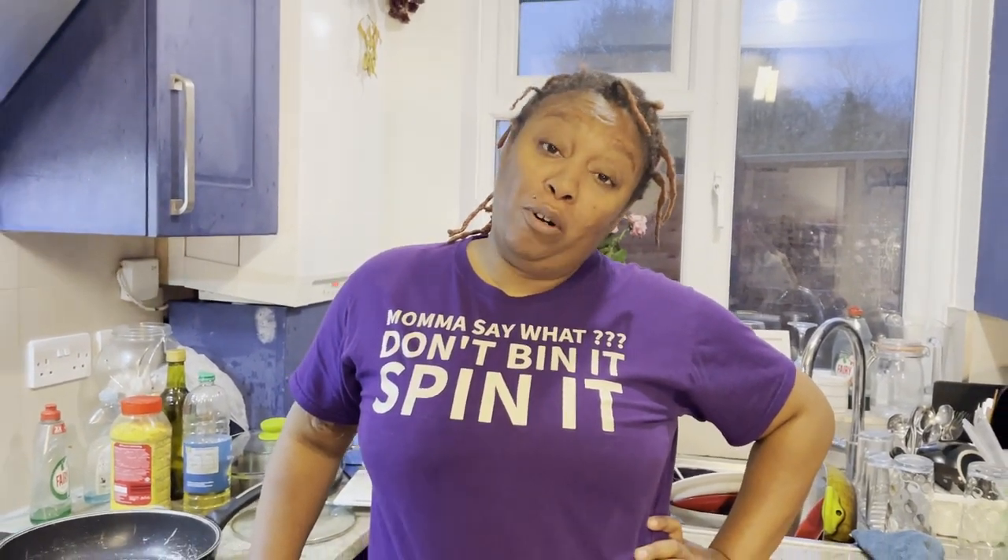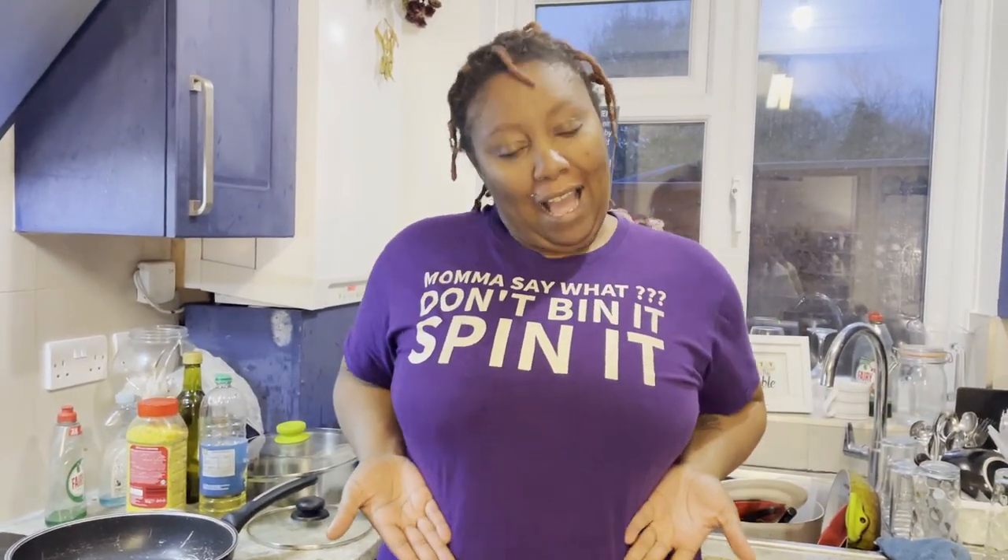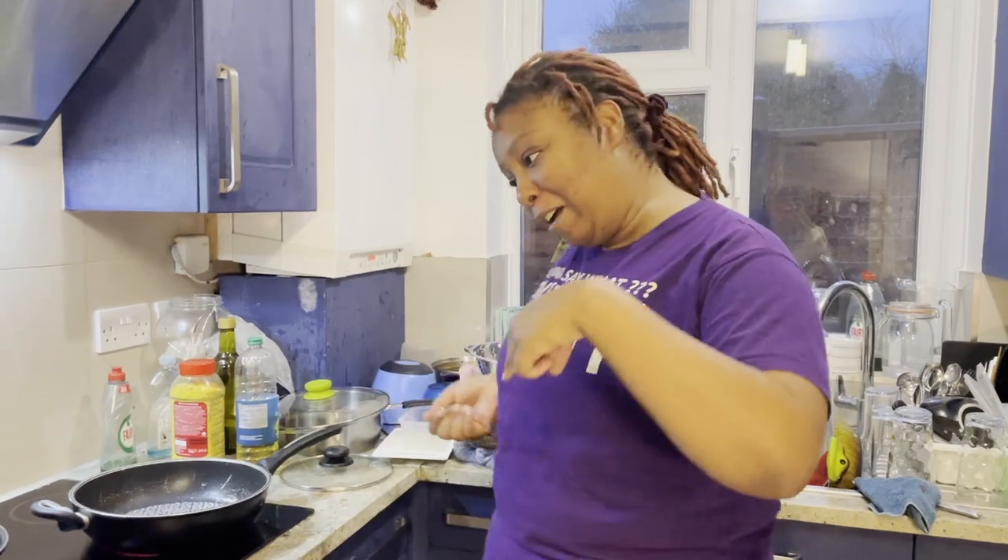My teenager reminded me that I'd forgotten to put a bra on, and I realised at that point that I'd turned into my mother. So as you can see things are slightly better. Right, come on, we're going to get started.